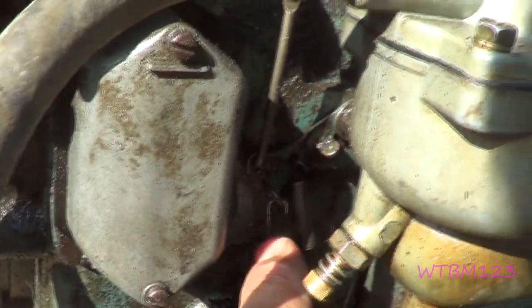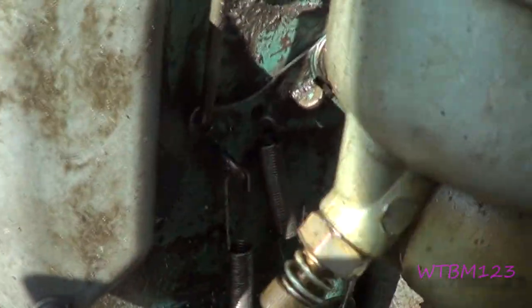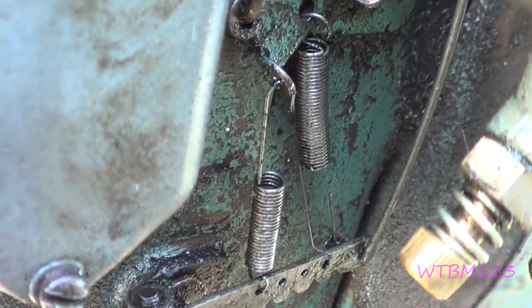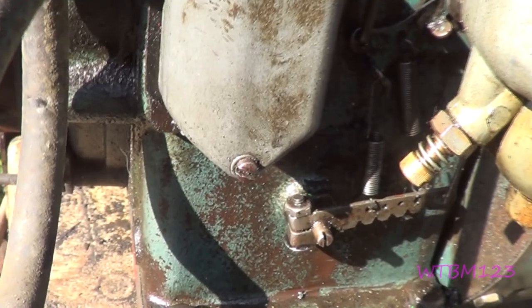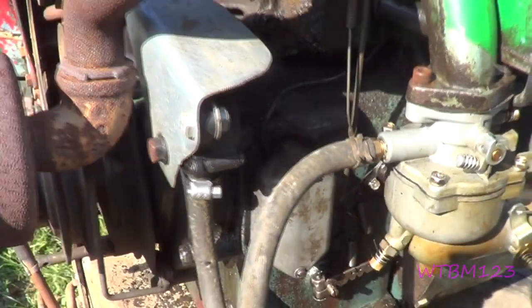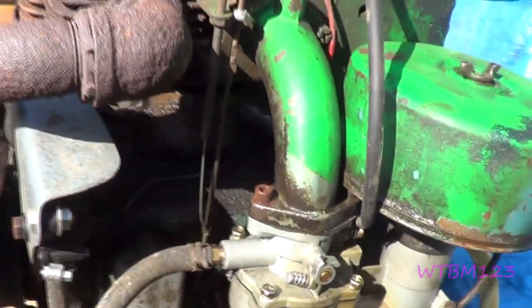On the governor on the 14s, you got two springs. Anyway, that's just kind of a real quick thing about adjusting these.